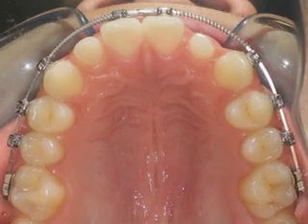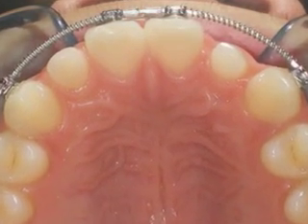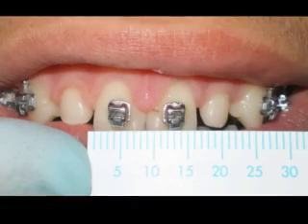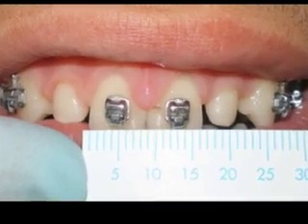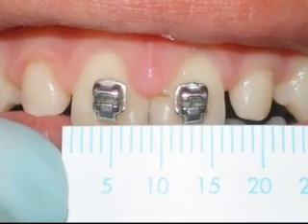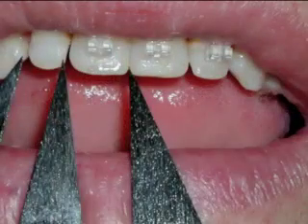Here's an occlusal view of the two teeth we're going to be working with. Note the nice spacing both mesial and distal to the target teeth. Now, we'd like to determine the ideal size of the teeth that we're veneering. If you remember from your old oral anatomy days, the upper laterals are about 0.7 or three-quarters the size of the centrals.